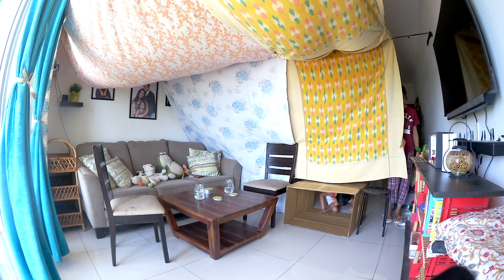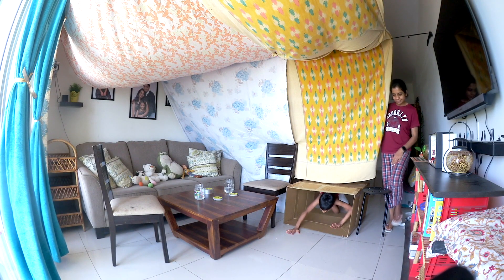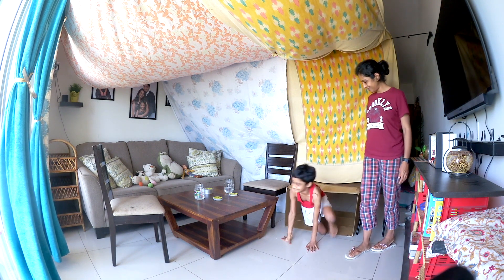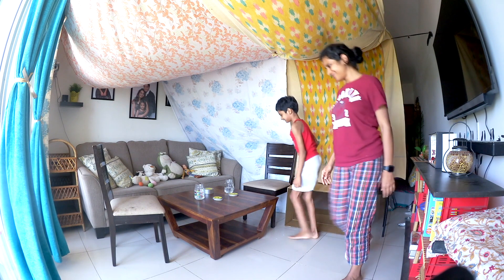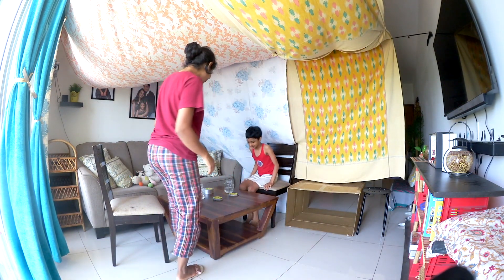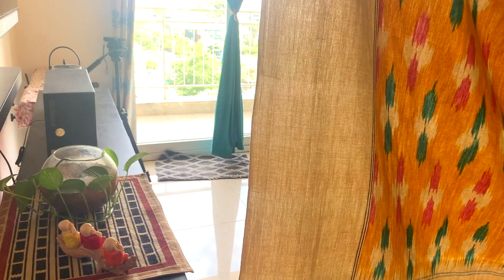Our tent is ready! Let us take you in. Kiki, you go your route. I will go my way. I kept a stool as support — that's it. We have two entries: one is a cardboard tunnel for Kiki and Oreo, and the other is for elders whose butt won't fit in the tunnel.